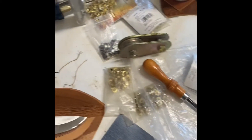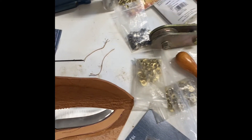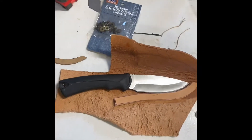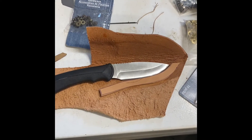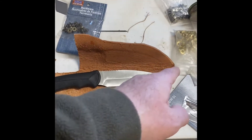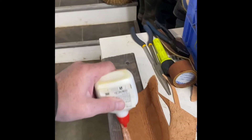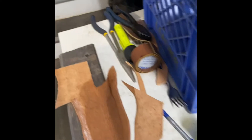Now lay out the spacer. What I always do is make sure there's going to be about an eighth of an inch gap here, so if you fall into a bog or still water and your knife case gets filled up with water, it's going to drain out. Now mark it along here and cut it off.